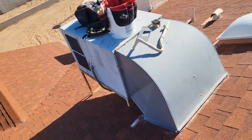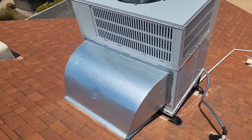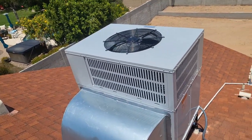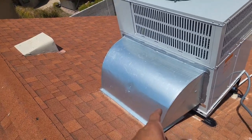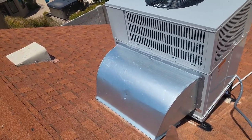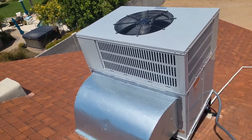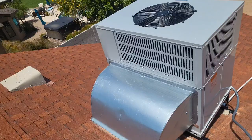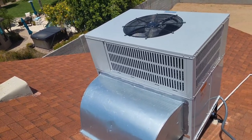Here is the finished product. We have the new elbow, the new three-ton Bosch — I believe 18.5 SEER — new stand, new electrical, and we ran new thermostat wire. We upsized to an 18-inch return because something about the Bosch is that they run slightly higher static than other units. A 16-inch would be okay for a Trane, Day & Night, or Goodman three-ton, but not with a Bosch — they require more airflow.